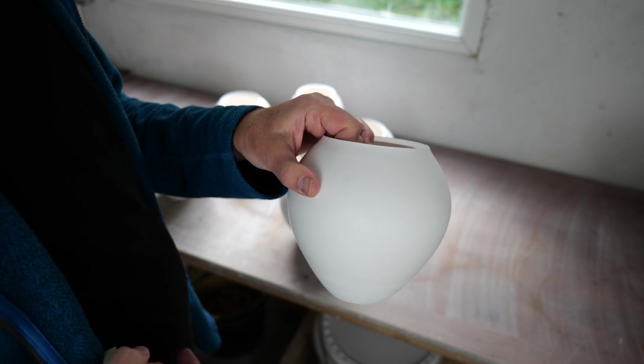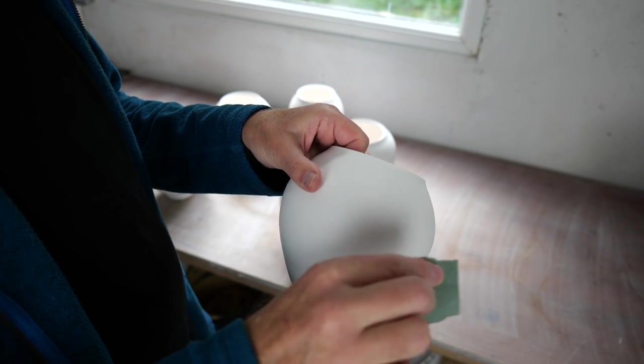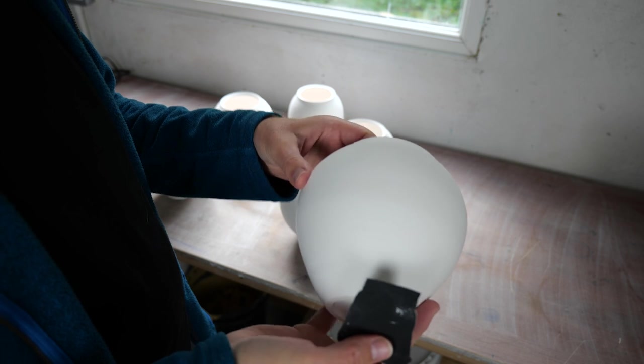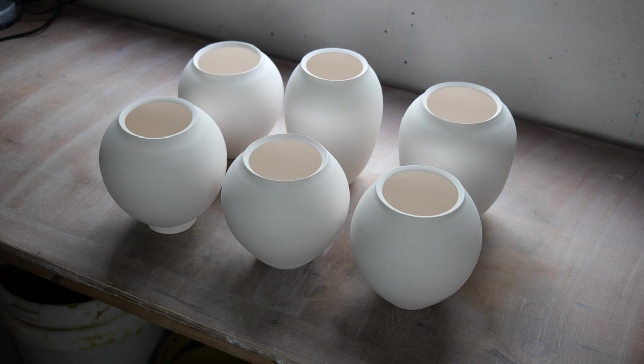There's a tiny bit of something on there, so just do a little sanding. If this was major work, I'd be wearing a mask, but these are very tiny little blemishes. So now they're ready for the next stage, which is waxing the bottoms.